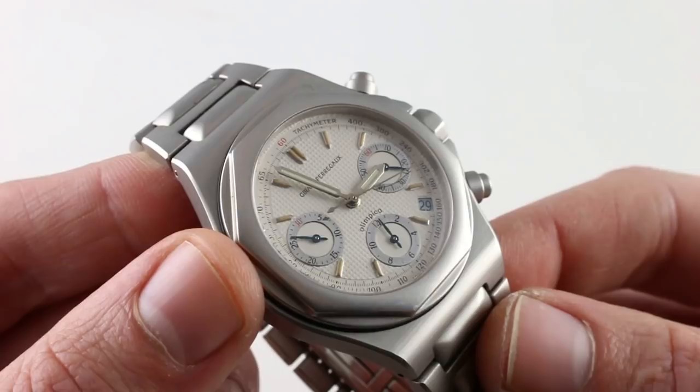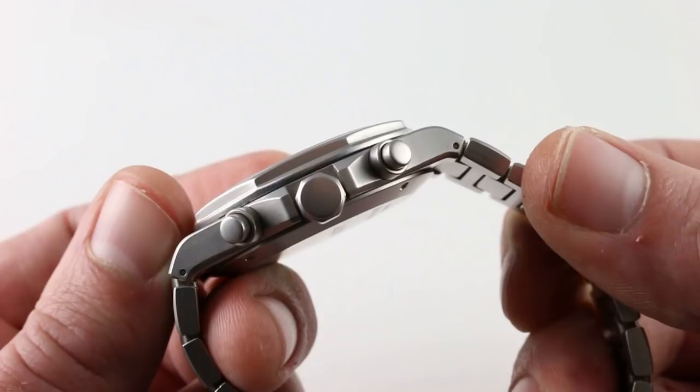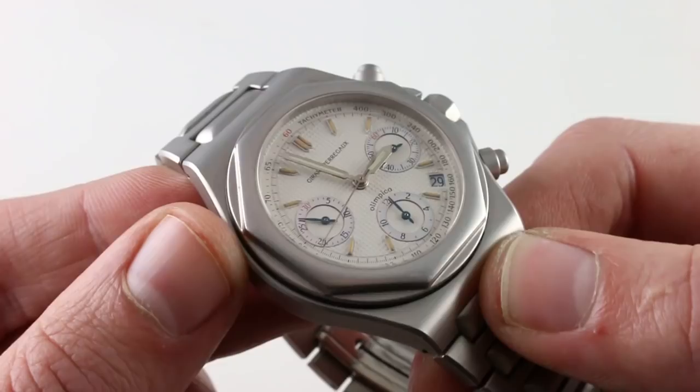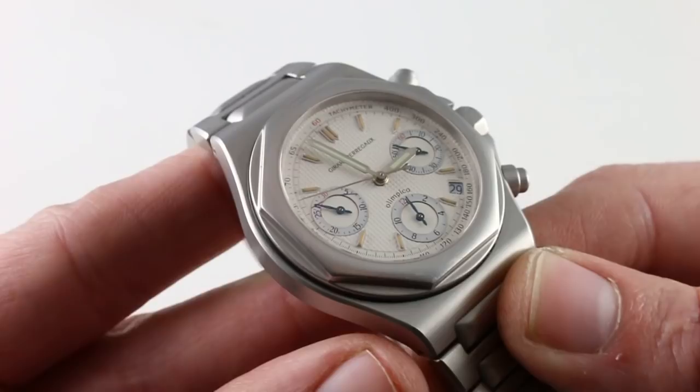100-meter water-resistant with a Girard-Perregaux manufacturer caliber 3170. It's best described as a base caliber that is Girard-Perregaux manufacturer with a Dubois-Depraz vertical clutch chronograph module. Looking at it in profile, you can see that the chronograph pushers are not exactly in line with the crown. It features a 42- to 46-hour power reserve and vertical clutches, so you can leave it running without additional wear and tear to the movement. There's a hacking function and a quick-set date, so all of the modern standards are respected alongside a 4 Hz or 28,800 vibrations-per-hour beat rate.